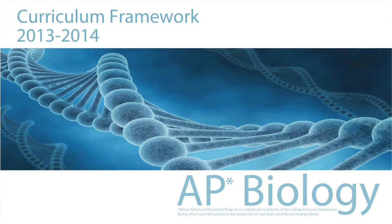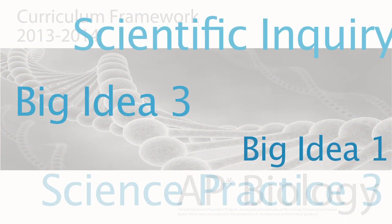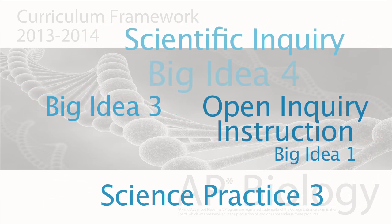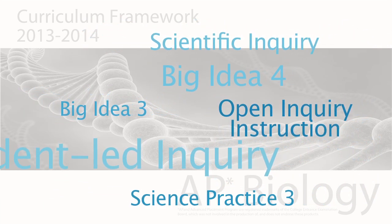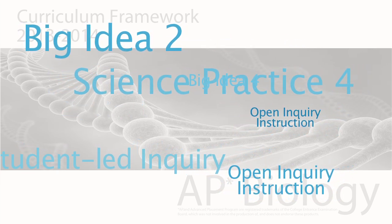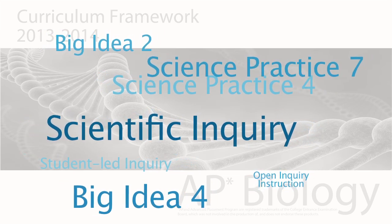In 2012, the College Board released new standards for AP Biology. Centered around four big ideas and seven science practices, this new format places more emphasis on scientific inquiry, investigation, and student-led experimentation to help students develop the hands-on skills needed to accomplish key biology tasks in real-world settings.